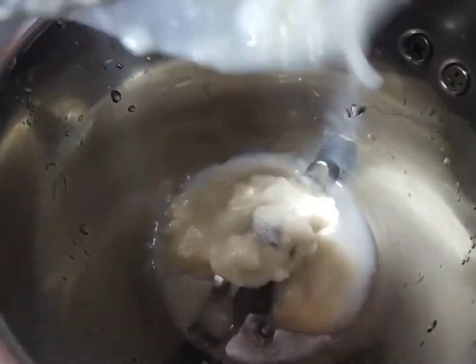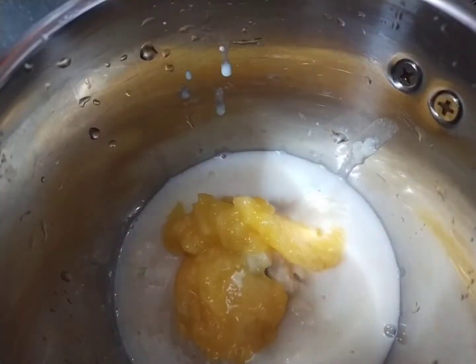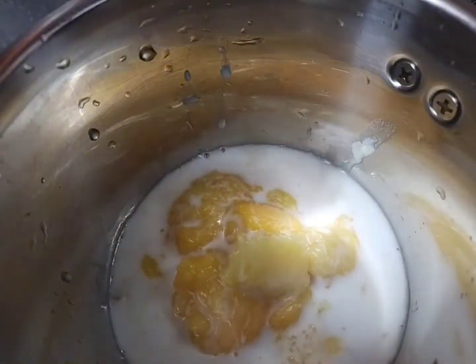Now I have put it in the blender. I will also add the pulp into the mix so that it will make a smooth paste, like ice cream.